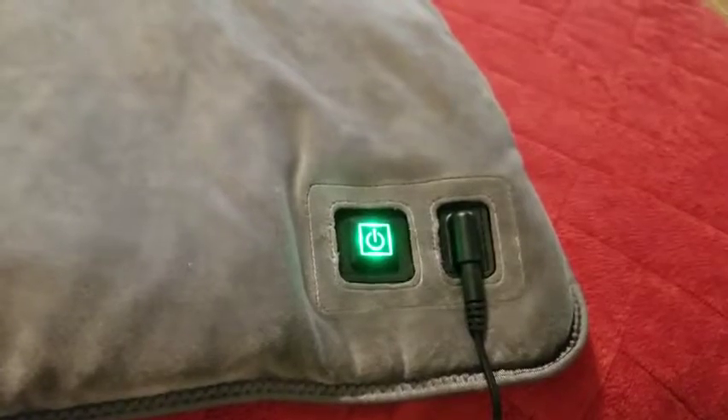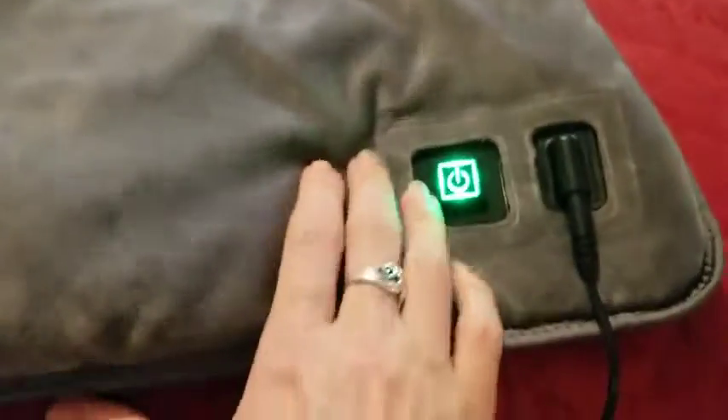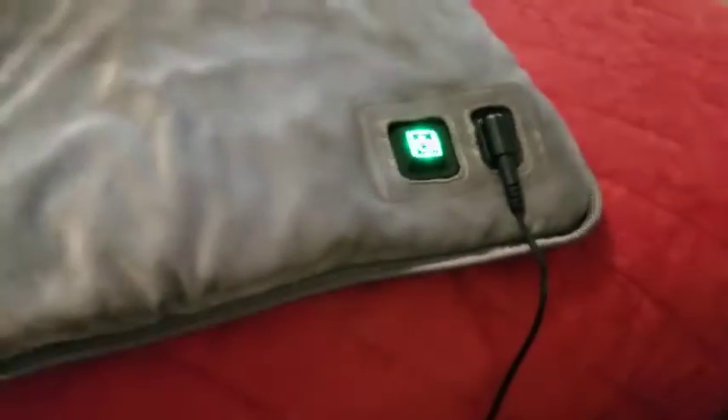It doesn't take that long to really heat up. This was a godsend to me a couple nights ago because I'd done a lot of housework and my back was on fire. It does have an auto-off function on it, which I'm very happy with.